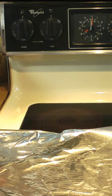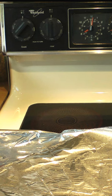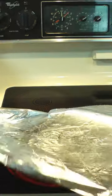While the pizza's in the microwave, put a piece of aluminum foil on the biggest burner on your stove top. Turn the switch on high so that the burner can get cherry red.